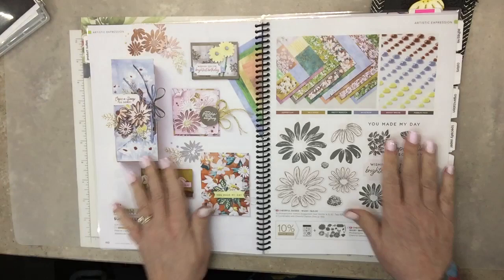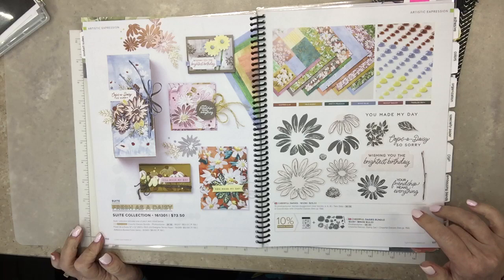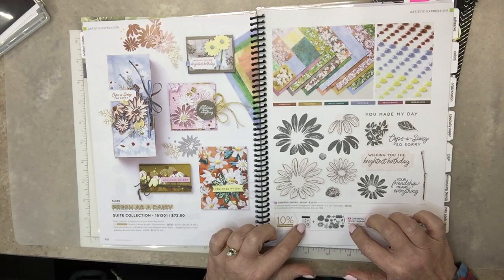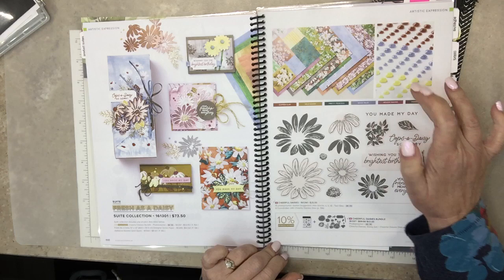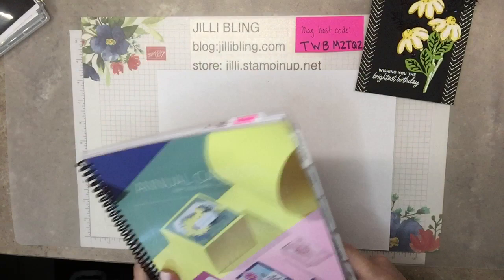Before we go any further — the catalog! This catalog started today and finally we can open it. Woohoo! I love the catalog. On pages 110 and 111 they show the product suite, which includes the bundle at a 10% discount versus buying items separately. It also includes the designer paper and these little sparkly adhesive-backed solid gems. They're really pretty.